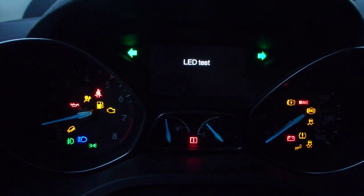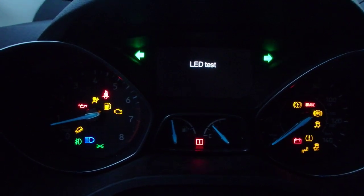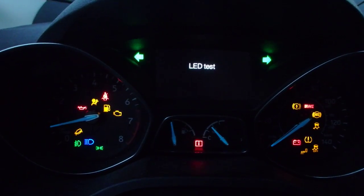There's the LED test, which is kind of cool. It pretty much shows you all the lights that can possibly come up.